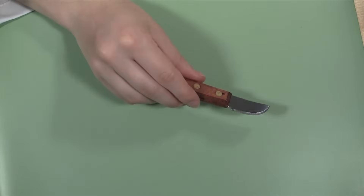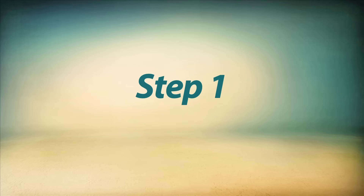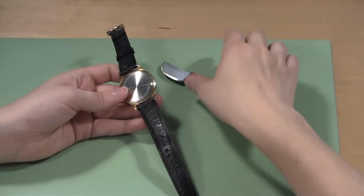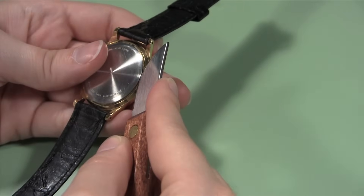You will need a case or bench knife to open your watch. Take the watch case in your hand and turn it so you can slide the blade of the bench knife under the tab with your other hand.